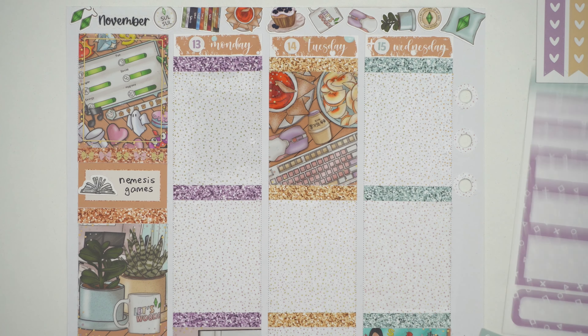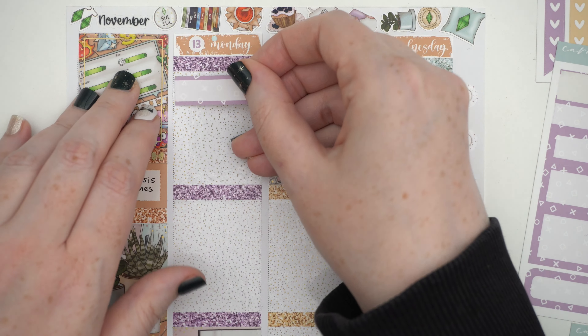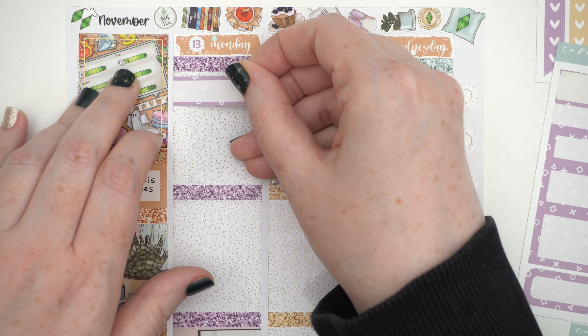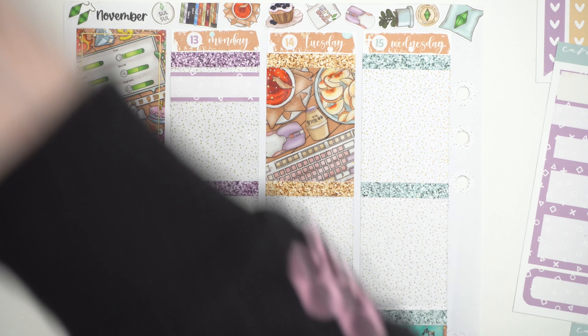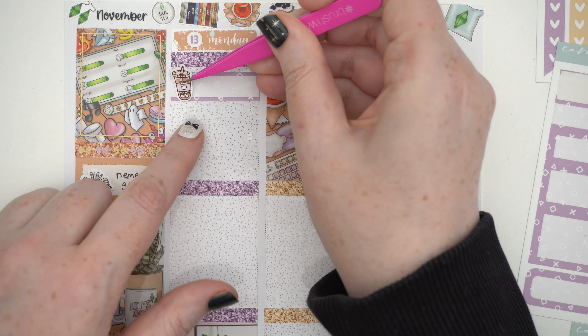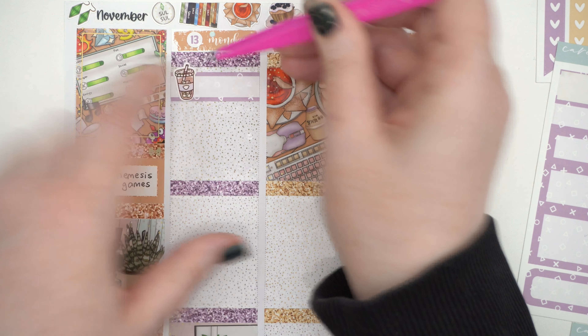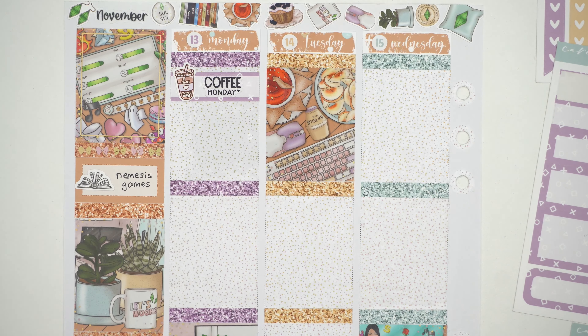I'm loving the colors — it's really fun. It's getting really snowy now so it goes with the end of autumn, start of winter feels in these colors. But it's also nice to do an anytime kit despite the seasons.